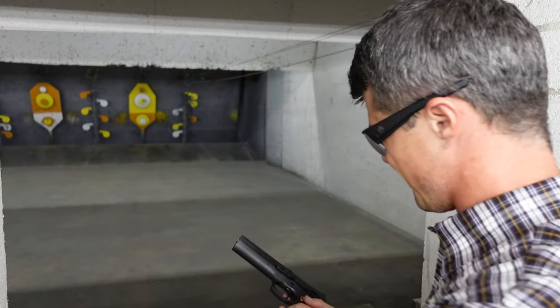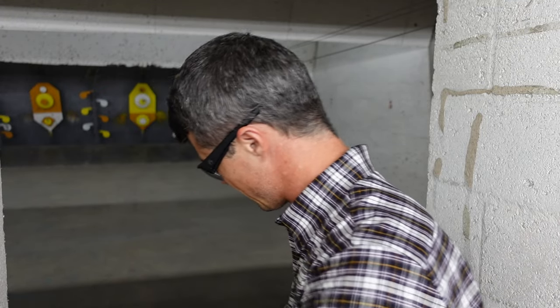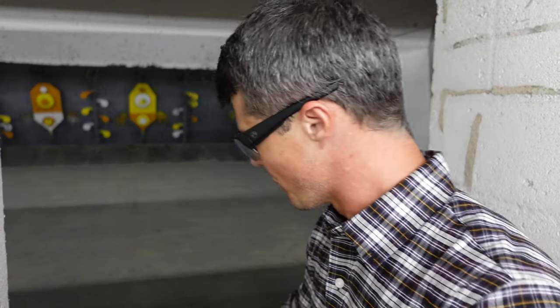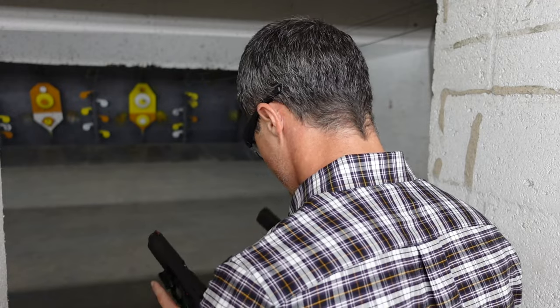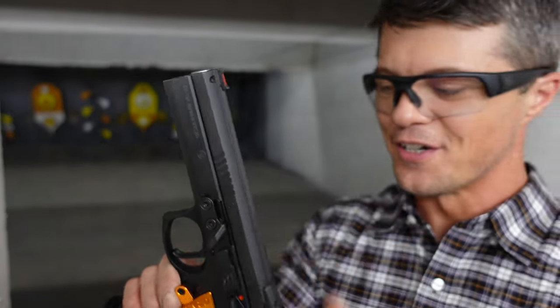Let me put a few more rounds through both handguns — this is going to be one of the toughest conclusions I've had to come up with. If you have smaller hands with shorter fingers, you'll probably be better off with the orange, because the ergonomics of the grip are just a little thinner overall. The orange one might also be lighter, given the thinner slide and grip, but I'd check the exact specifications — I'll put the dimensions in the description.